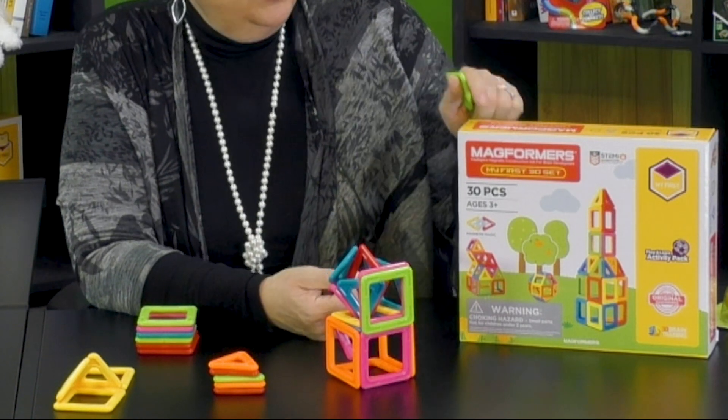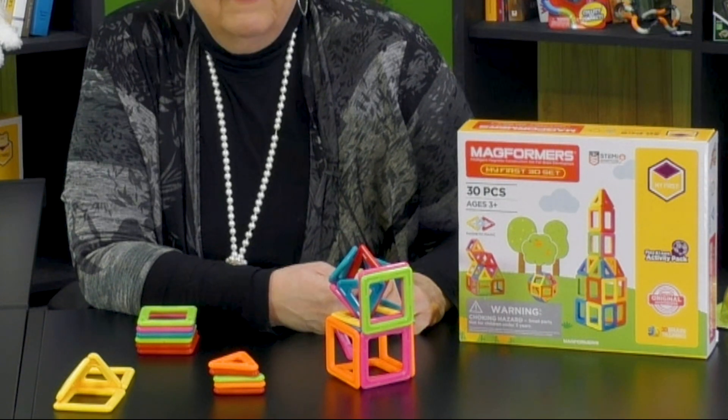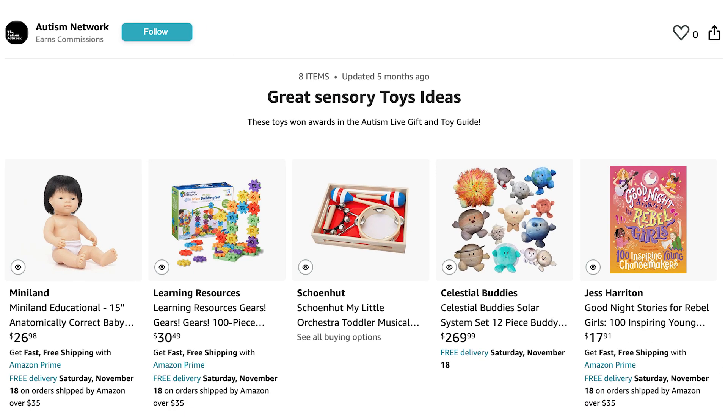That's my favorite part. So check it out — Magformers My First 30 Set. It's divine. There are lots of places you can buy this toy, but if you click the link below, you'll go directly to the Autism Network storefront on Amazon where you can find this toy and many others. When you click that link, Autism Network gets a commission on your purchase, which helps us continue doing reviews and all the programming we do. We want to thank you in advance for helping support us as you buy wonderful, good quality toys. Happy holidays!